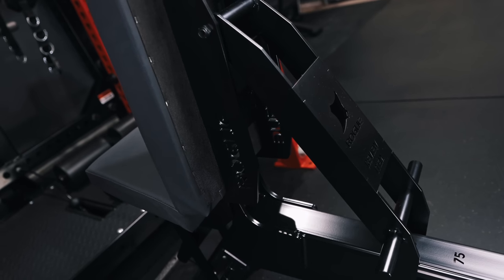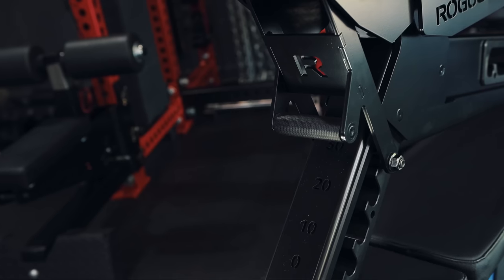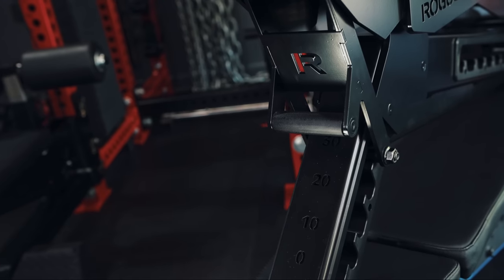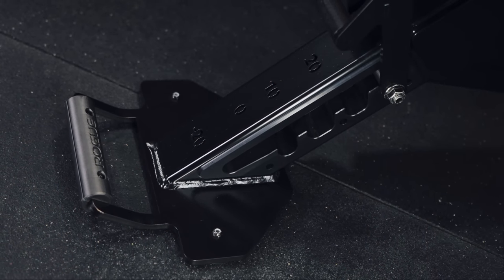While the use of thicker steel results in a more robust and stable bench, it has also increased the overall weight of the product, which may or may not appeal to some people. Coming in at a whopping 140 pounds, the Manta Ray is easily the heaviest bench I own and probably the heaviest bench I've ever used. Despite its weight, the Manta Ray is surprisingly easy to maneuver and not as unwieldy as one might think — I'm pleasantly surprised every time I have to lift this bench up and into a standing position.